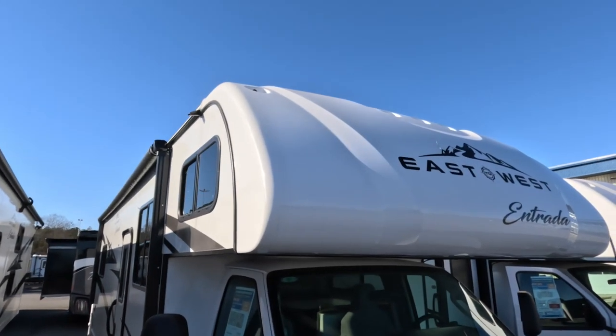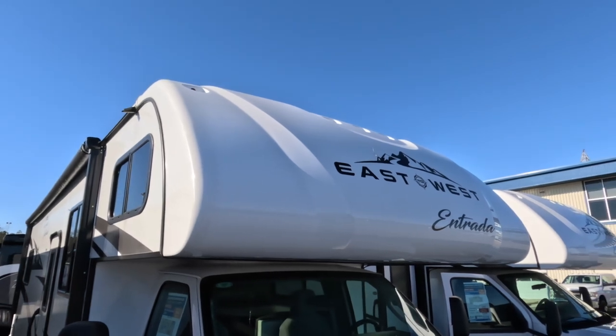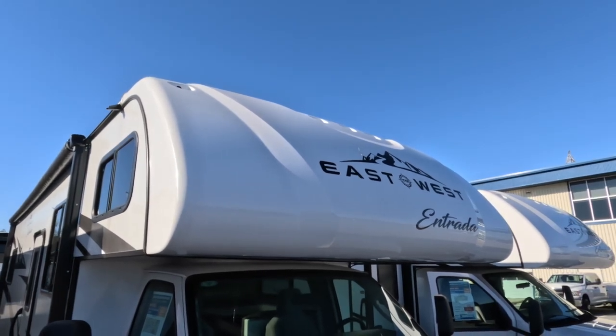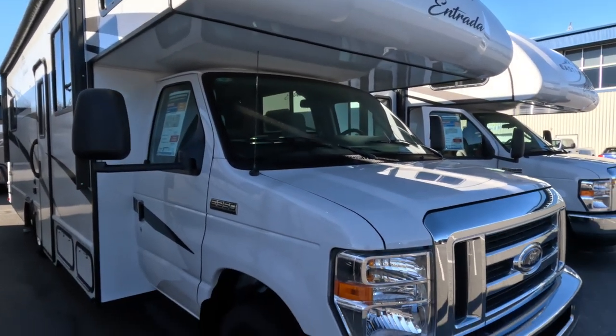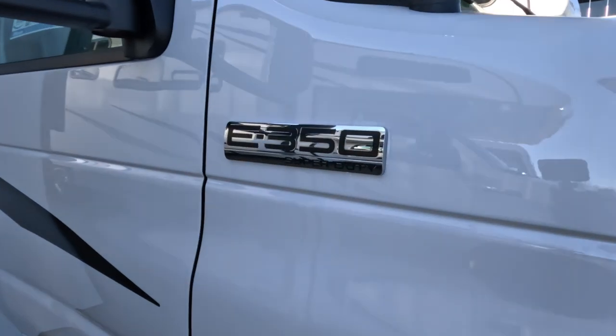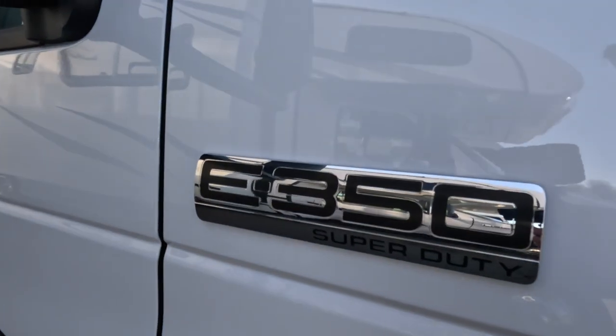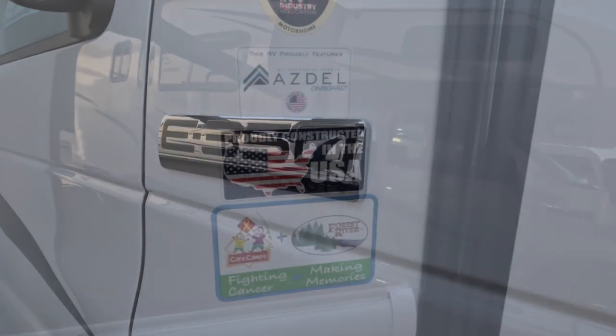It does have a one-piece fiberglass front cap over the cab bunk area — not a hundred percent full like an Integra Esteem, but pretty close. This one rides on the E350 chassis, the lower-price chassis, saving you some money there.